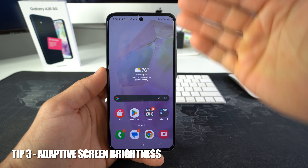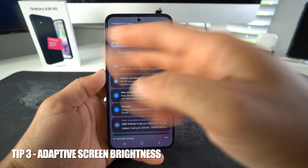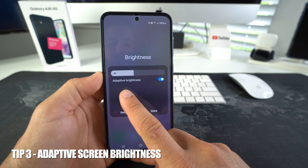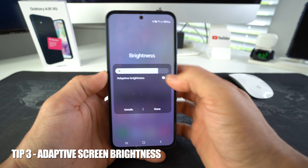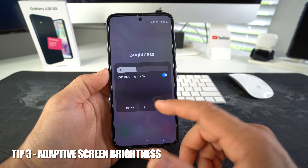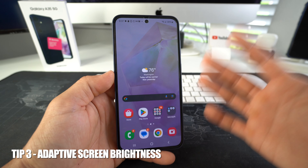Tip number three is your screen brightness. Scroll down and here you will see your screen brightness. What you want to do is select the three dots up here and enable adaptive brightness. Just in case if you have your brightness all the way up, that way you don't have to manually set it to the correct level — adaptive brightness will automatically adjust to the exterior brightness. The brightness of your screen goes hand in hand with your battery usage.